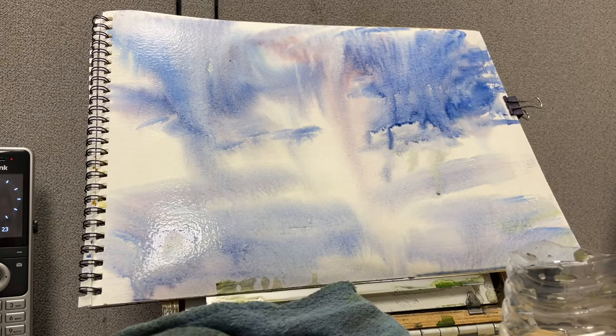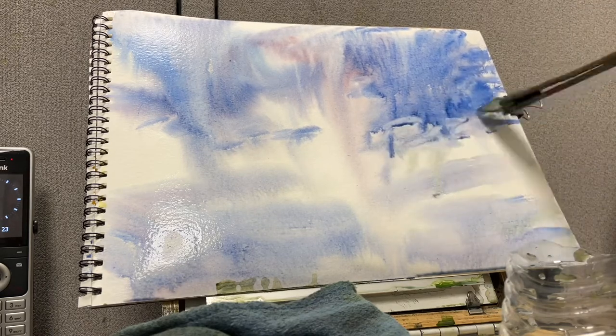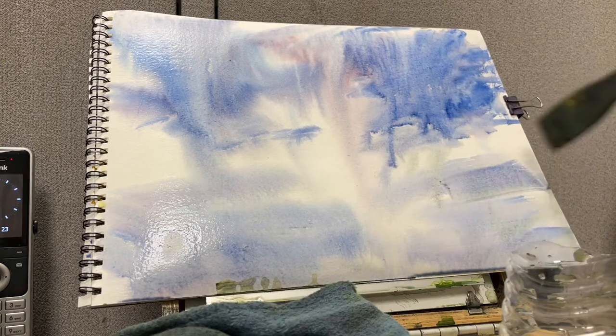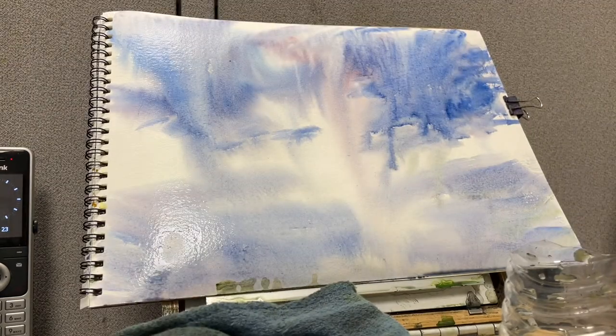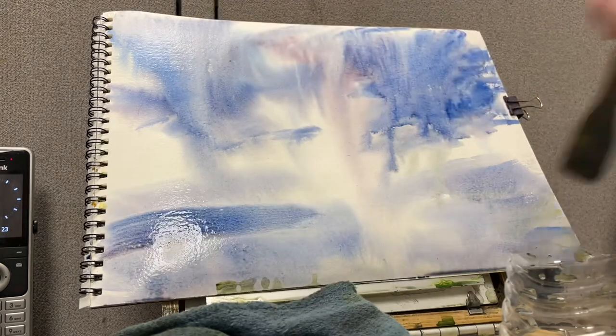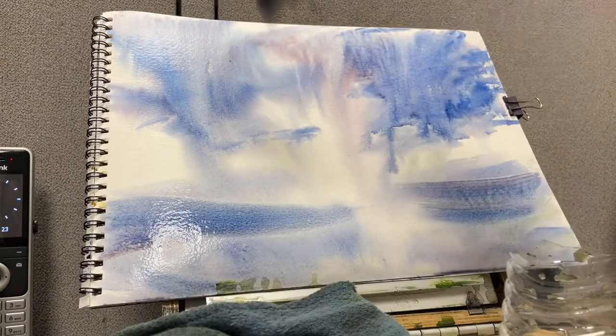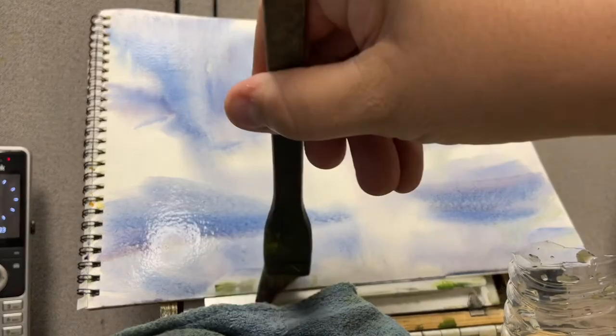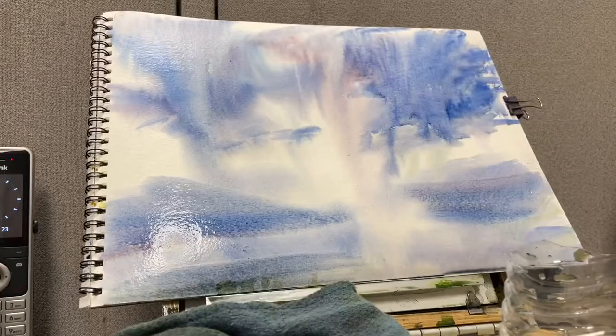You can see right now those colors kind of running down — it just looks like a downpour of some kind. How much water you use and how much tilting of your board are all going to have an effect. If you don't want any running, you're not going to want to tilt your board. Now I'm going to use those same colors on the bottom — just going to put in maybe some water or something down below.